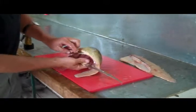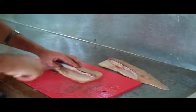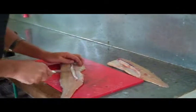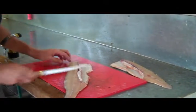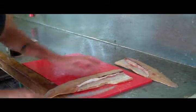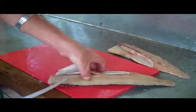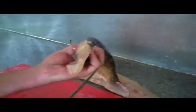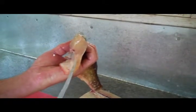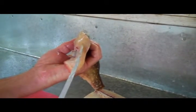Step one: we have the fin right here, and we're going to take that off right away because it does nothing but get in the way. Now we have two bones left on the fillet — the ribs, just like any fish, and then the y-bones. The y-bone goes right into the back of the meat, which is why it makes it so difficult.